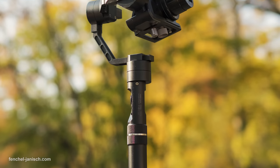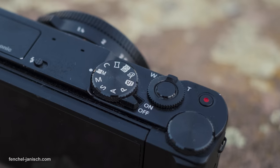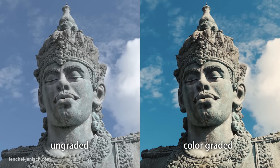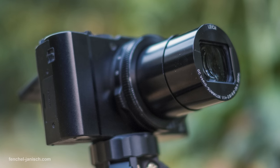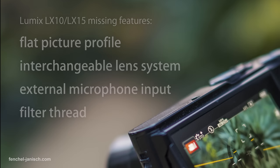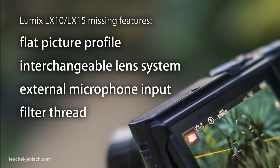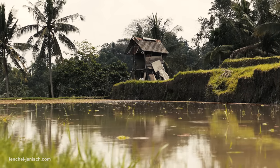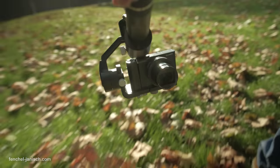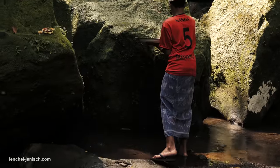Even though this is our favorite setup, the Lumix LX10 is not perfect in every way and there are also lots of reasons not to choose this camera. For example, it doesn't have a flat picture profile, it has a fixed lens which means you can't put other lenses on the camera. It also doesn't have an input for an external microphone and there is no way to mount an ND filter. Even though all these points seem to make it unusable for professional work, it's definitely a good choice as a B or C camera and when it comes to capturing shots quickly, this setup is pretty unbeatable.